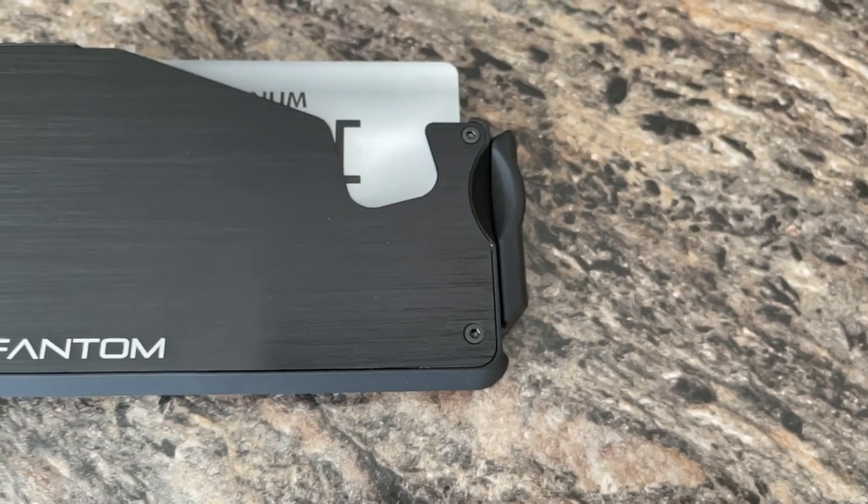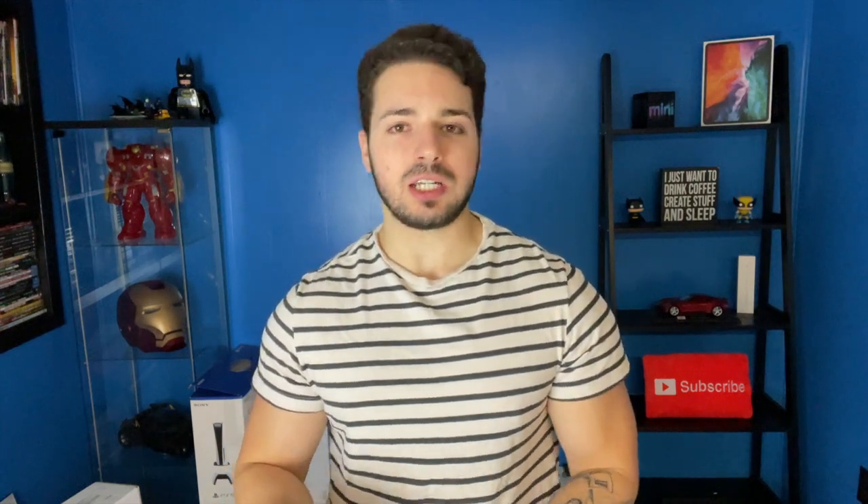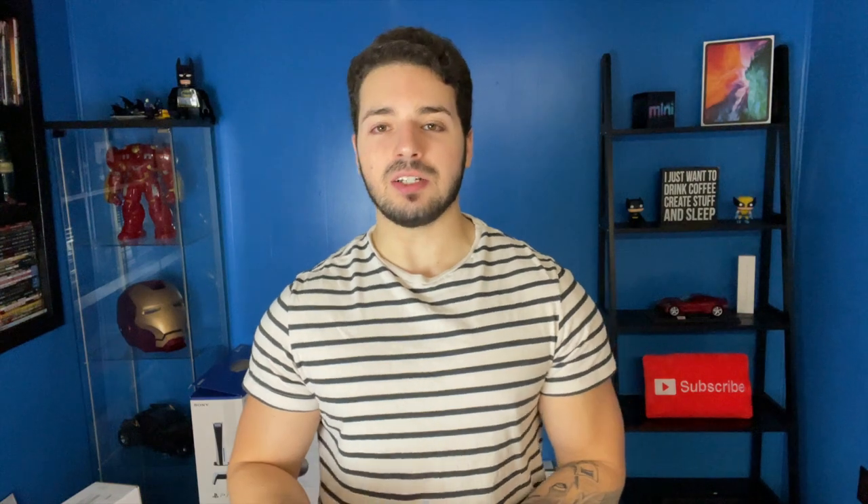The model I chose holds 8 to 13 cards. I got it in black aluminum and it is 54 US dollars. The wallet is RFID safe, and there's actually a 30-day money-back guarantee on the wallet as well. So if you guys are kind of on the fence, you can order it and if you don't like it, bring it back.